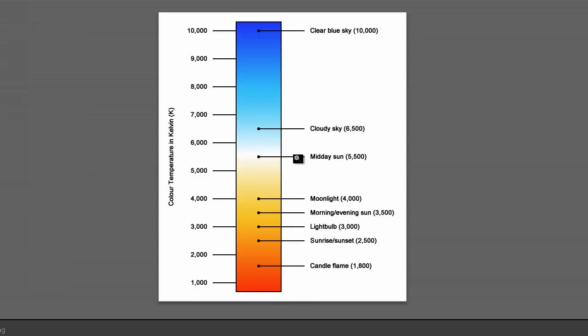The midday sun is 5,500 degrees and that's the same temperature as your speedlight. So if you're trying to take a picture in the afternoon where the sun is setting, you're going to have a mixed lighting situation.